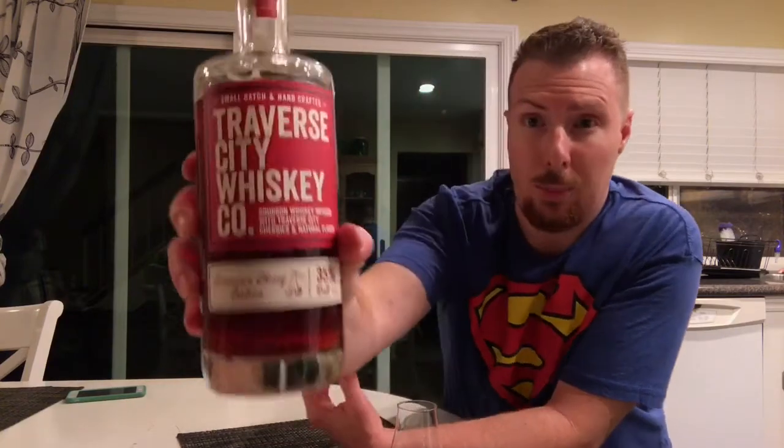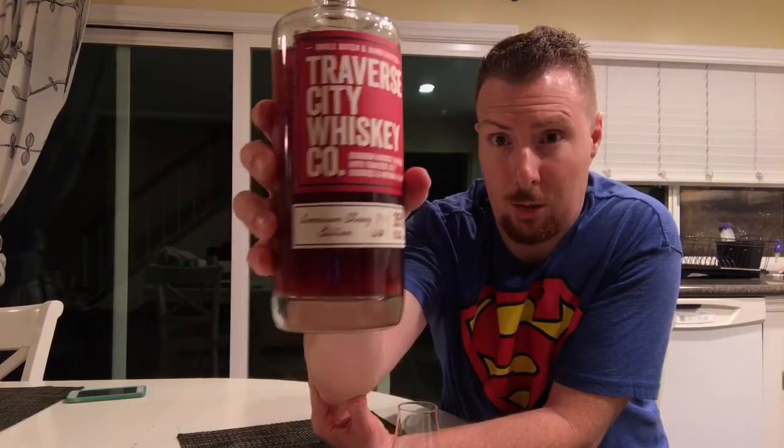I got this bottle as a present, but a lot of different liquor establishments carry this — like Total Wine or BevMo. This one came from Michigan and it is the American Cherry Edition. On the front it says it is 35% alcohol, 70 proof, 750 ml bottle. Pretty good looking bottle — I like the design and the color of it.